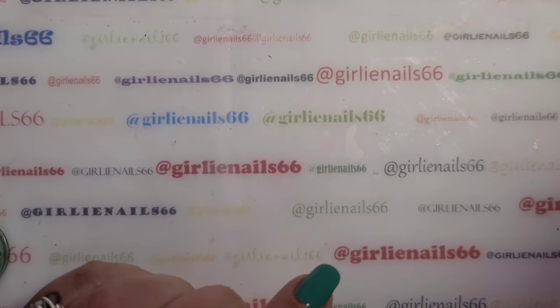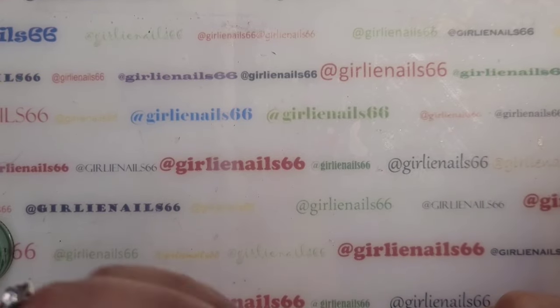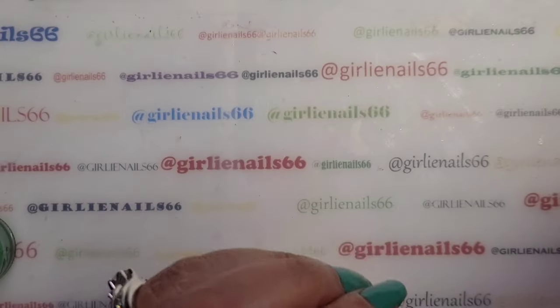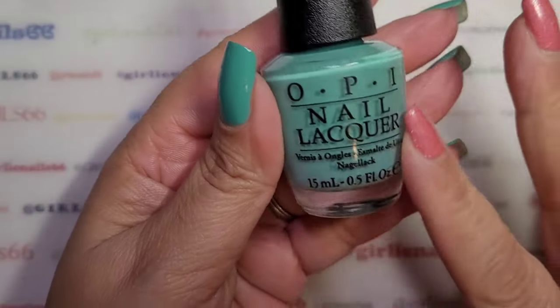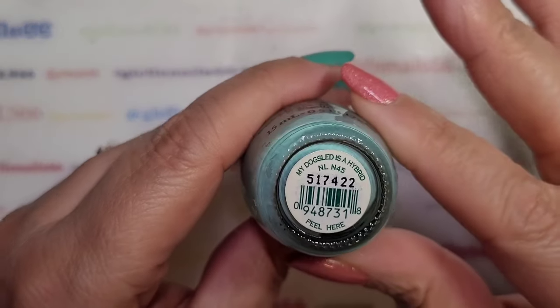Hey, welcome back to my channel! Today we are doing the Saturday stamping group video. This week's theme is green, so on my nails this beautiful color is from OPI and it is called My Dog Sled is a Hybrid.